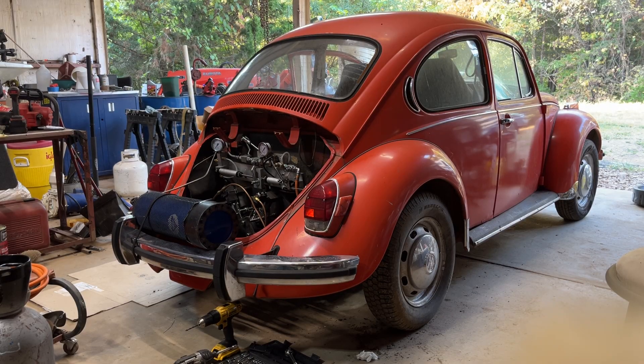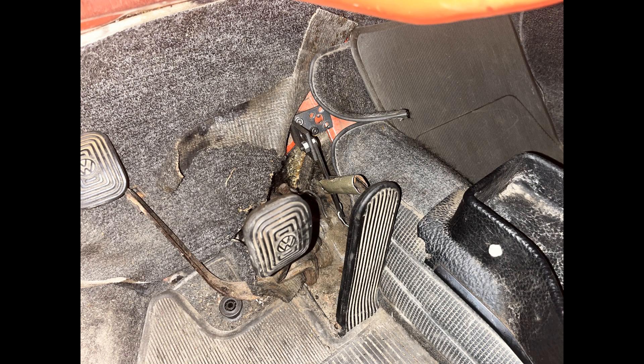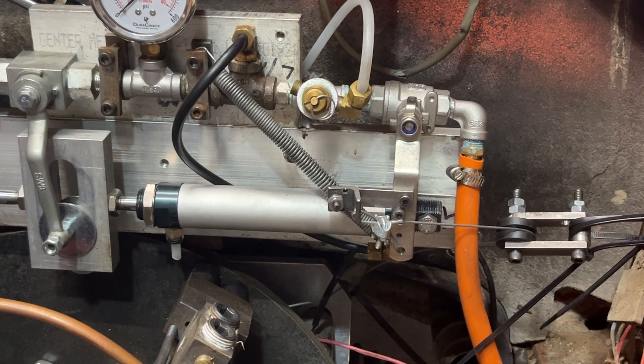I'm going to try it for the first time. I've got the accelerator pedal changed now. I had to make new pieces, parts, and brackets. Finally got it put in — it was really a job getting down there and getting to it.